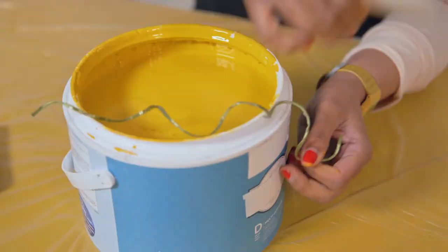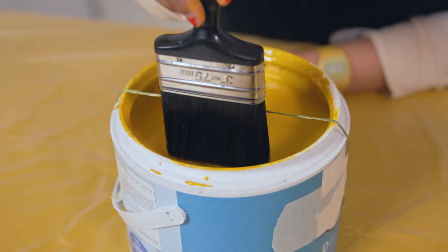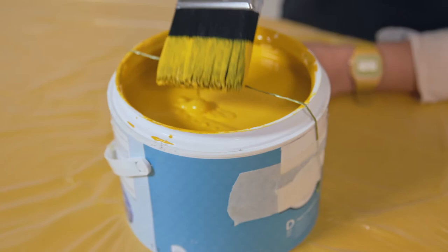A little tip to stop too much paint going on your paintbrush is to get a piece of string or an elastic band. Tape the string down on either side with bits of masking tape, pull it tightly across, and tape it on the other side. Then when you dip your paintbrush in, you can take off the excess paint over the string.